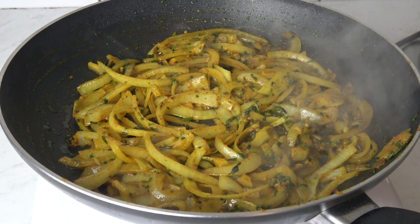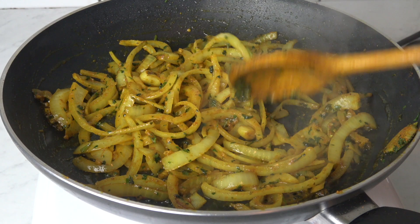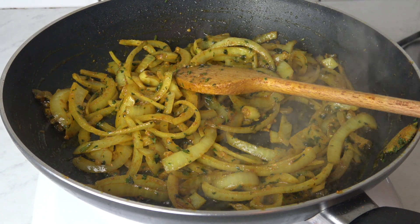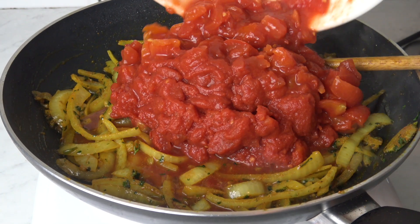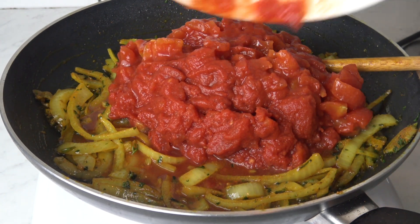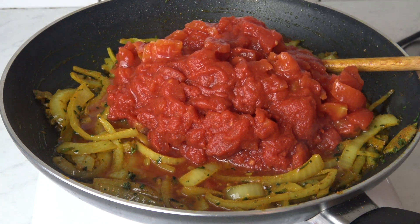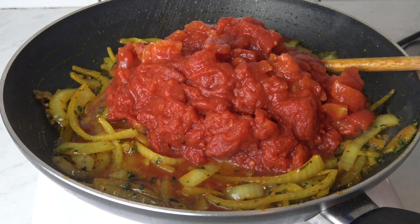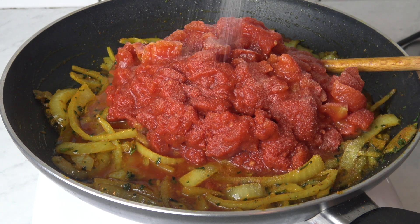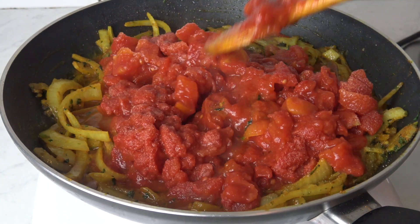Our onions are ready. Now we're gonna add our tomato, add some salt, and then mix everything together.